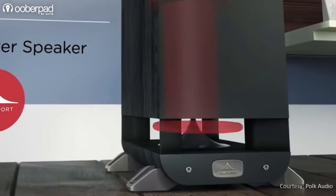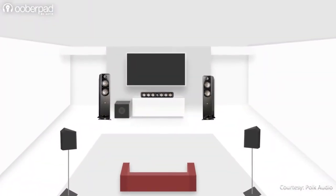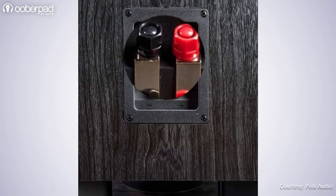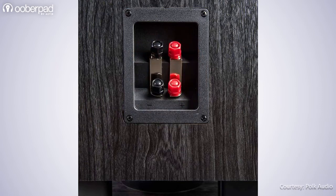The floor-standing speaker sits on top of a high-quality plinth for isolation from the floor and to minimize rattling. The speaker is ideal for medium to large-sized rooms. The S55 features gold-plated 5-way binding posts that allow simple single-wire connections as well as provisions for bi-wire or bi-amp connections for more advanced users.